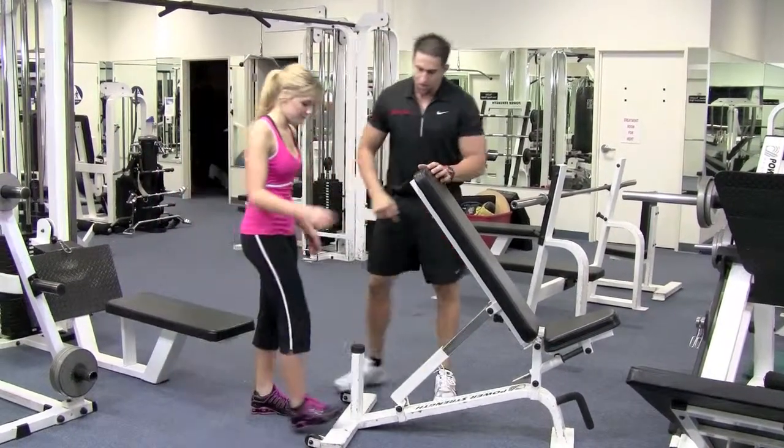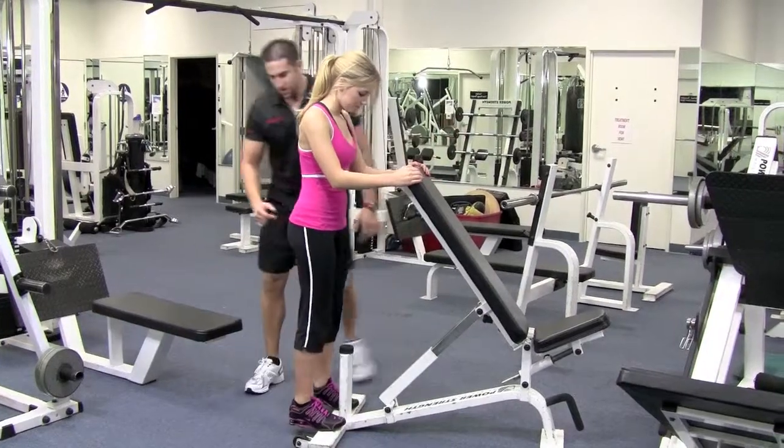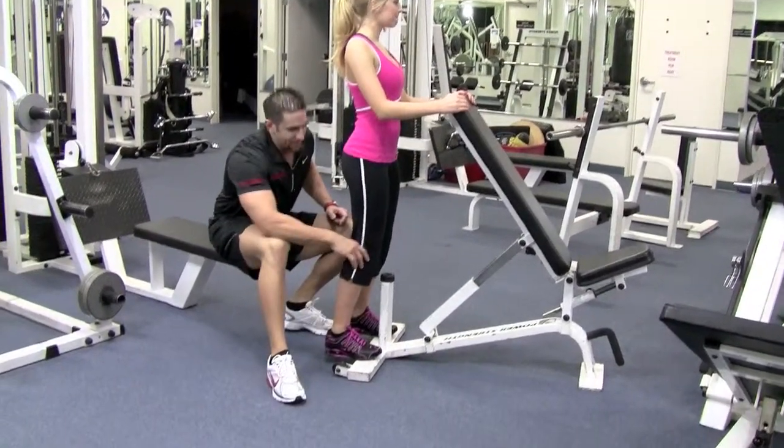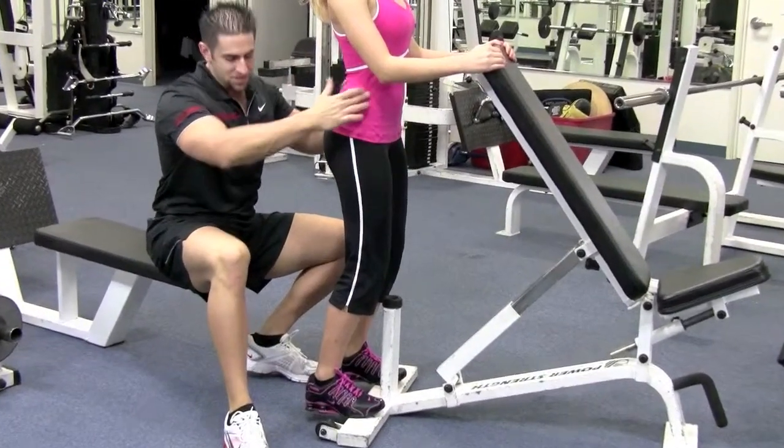Go ahead, get on there, hold on. Feet nice and straight, hip and the ankle lined up. We're going to be pushing with the ball of your foot. Slightly bend your knees, shoulders back and down, abs tight.